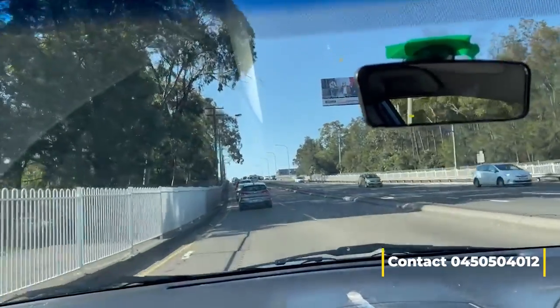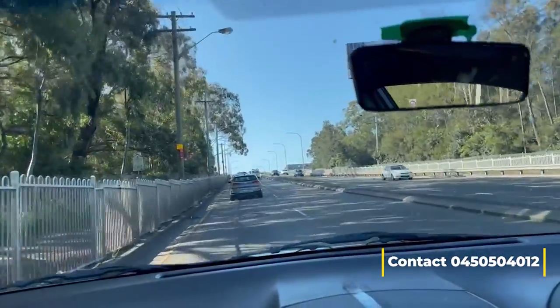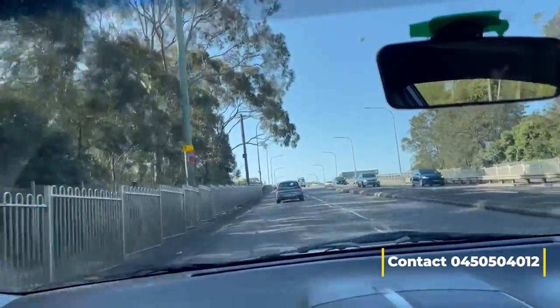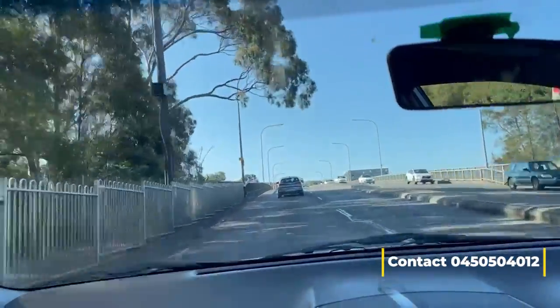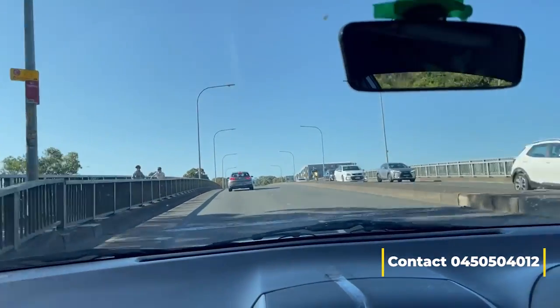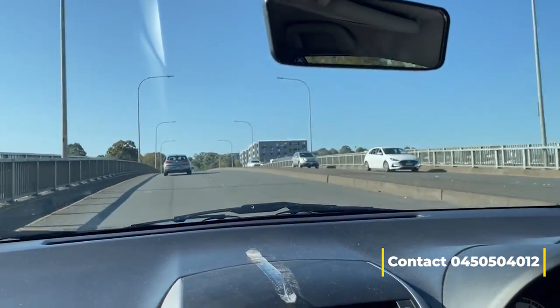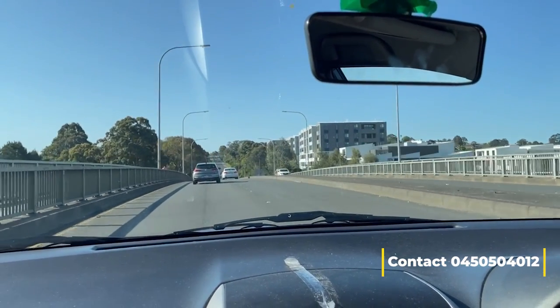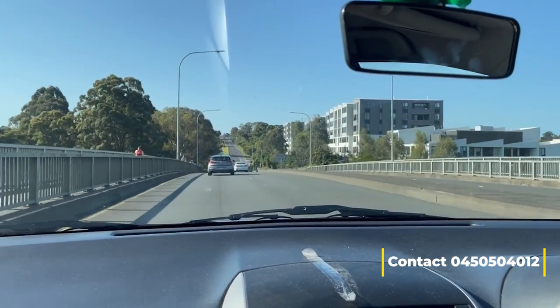The speed zone is 80. Traffic is a little bit slow here but we have to follow. Basically this is a motorway — M6, Motorway 6.